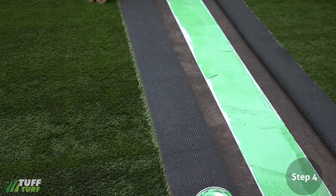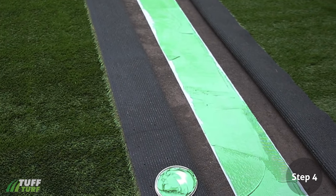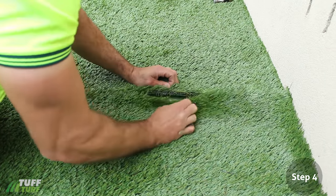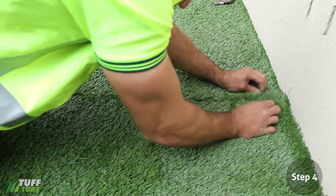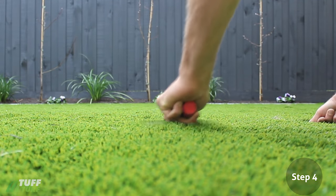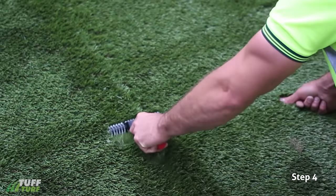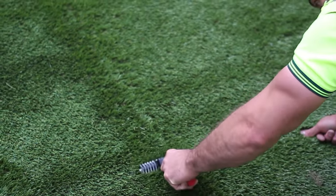Add glue as required. Wait about 10 minutes, weather dependent, for the glue to become tacky before you fold your two pieces of grass down onto the glue. Using a Tough Turf Synthetic Grass Joining Roller, run it along the seam continuously for a short period of time to ensure the join becomes invisible.